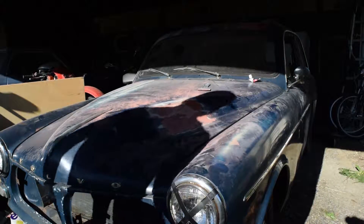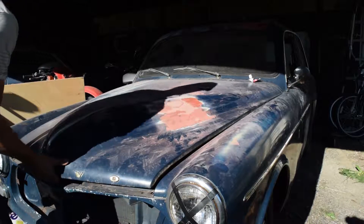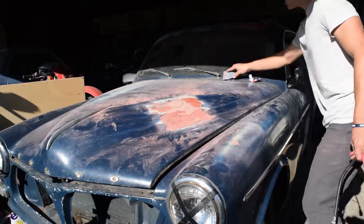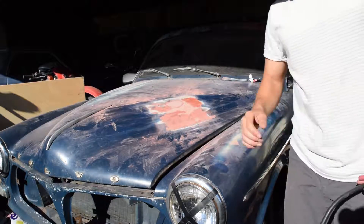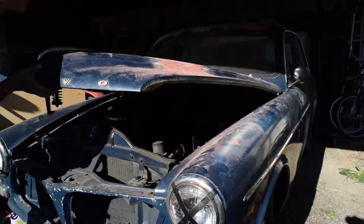Alright guys, so while I'm in the middle of body work I figured I'd show you guys, do a little compression test for you, make a video on it, basically an easy way to do it, and also because I did say that it had low compression so I figured I'd show you guys.